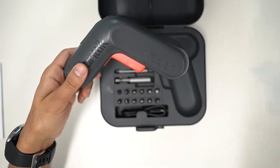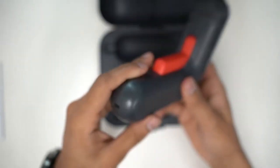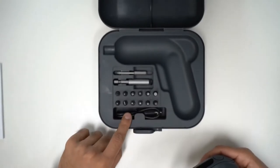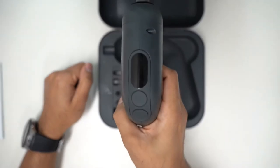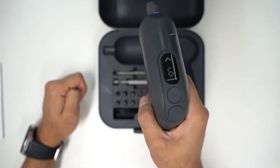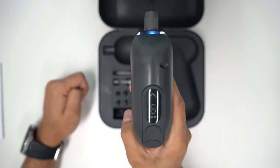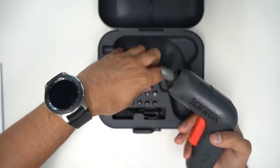Then you have the actual gun. What I really like about this is that it's a USB-C powered screwdriver — you can see the USB-C port at the bottom. It's got a very nice design, very easy to hold in your hand. You also get a USB-C charging cable included. The good thing I like about this is that it comes with an LED digital display. You turn on the device by simply pressing down on the red trigger button, and the LED display lights up.